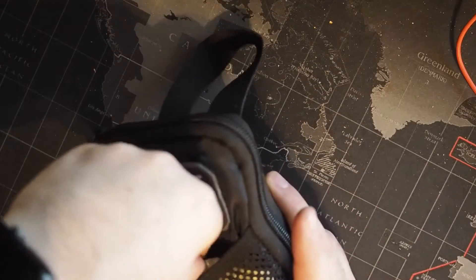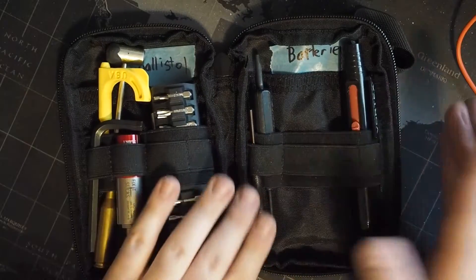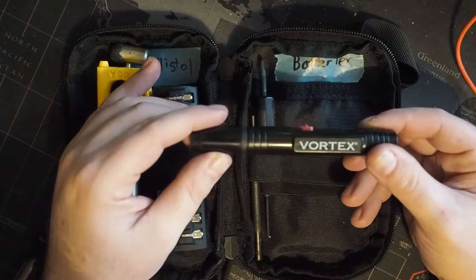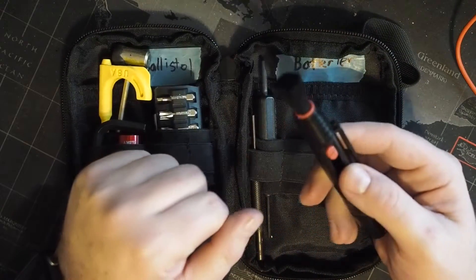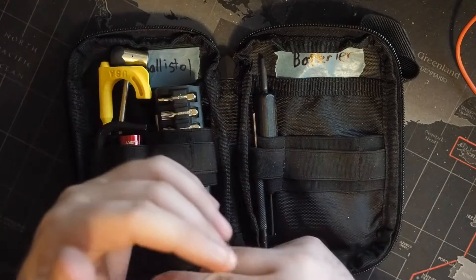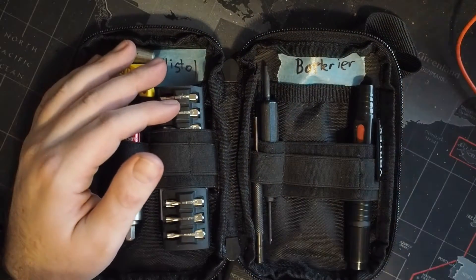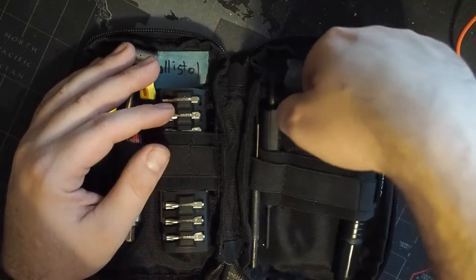I'm going to start on my right and move towards the left. Here we've got a Vortex-branded lens pen — this is both a little brush and a tool to clean the lenses of any optic you may bring with you. In addition to that, I always bring a lens cloth, but the lens pen is nice to get into the tight corners.